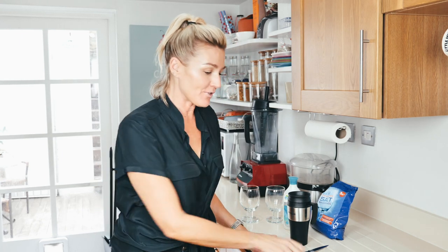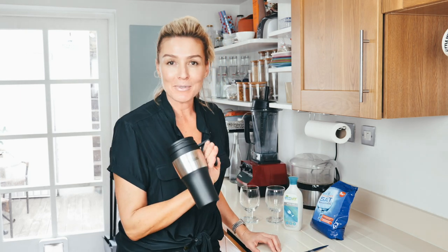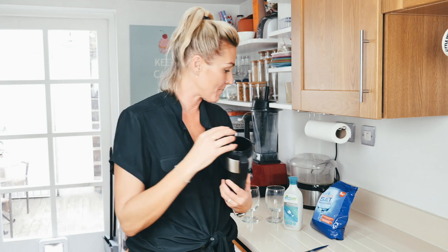Before anything goes in the dishwasher there are a few things I'd like you to know — things that I've learned along the way. First of all, do not put wooden utensils in the dishwasher, they split. No crystal. Any good kitchen knives, don't put them in the dishwasher. Insulated cups will not be insulated if you put them in the dishwasher. Make sure you pre-rinse the majority of plates, cups, and bowls that go in there.